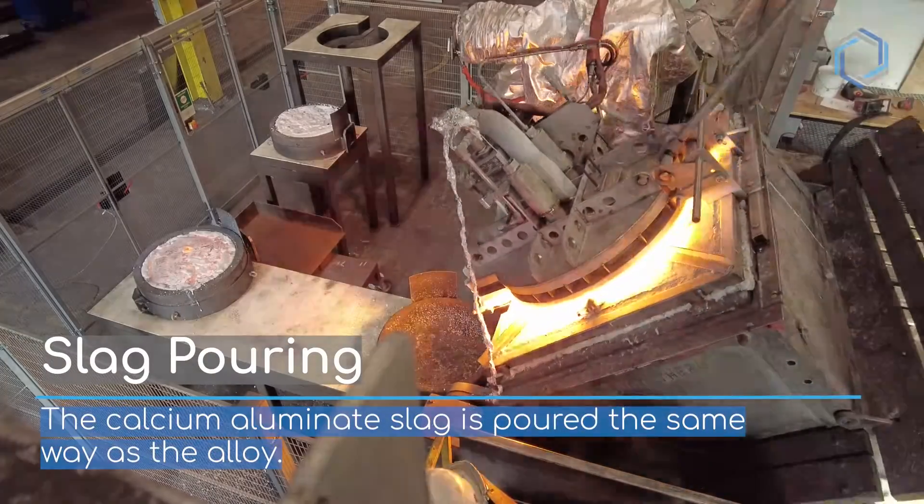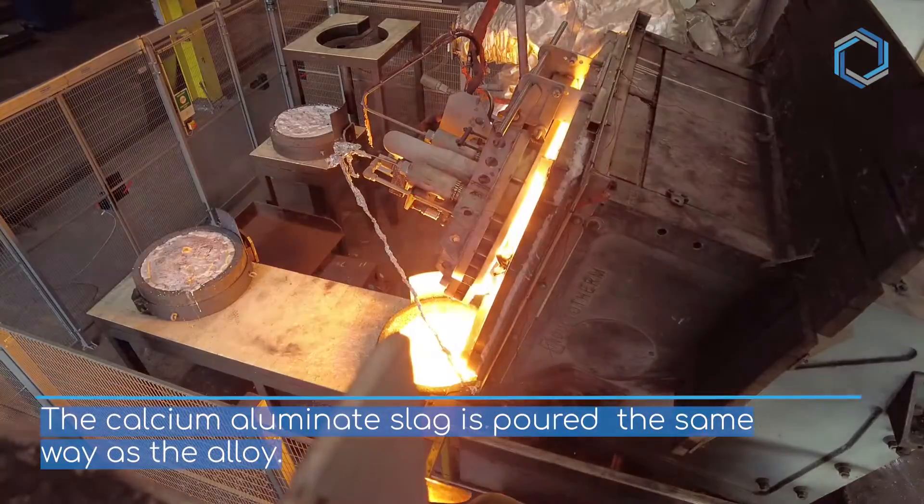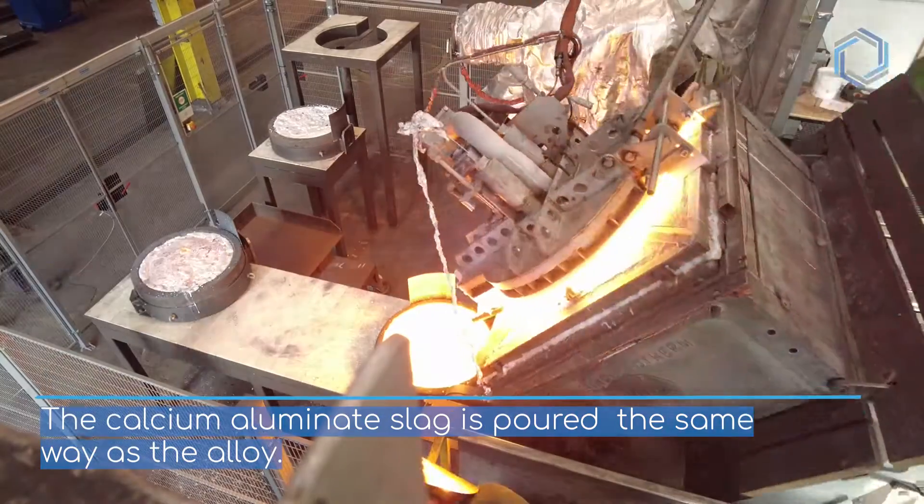Slag Pouring. The calcium-eliminate slag is poured the same way as the alloy.